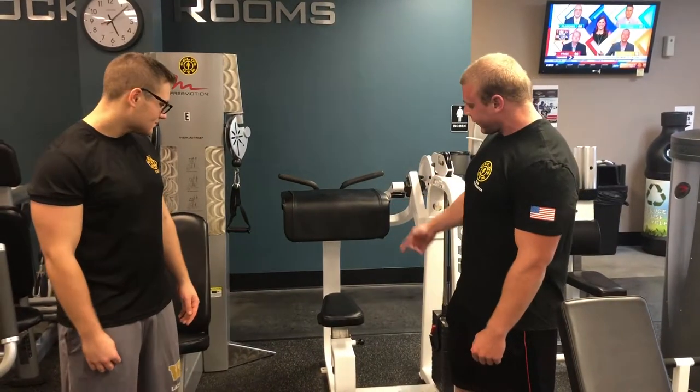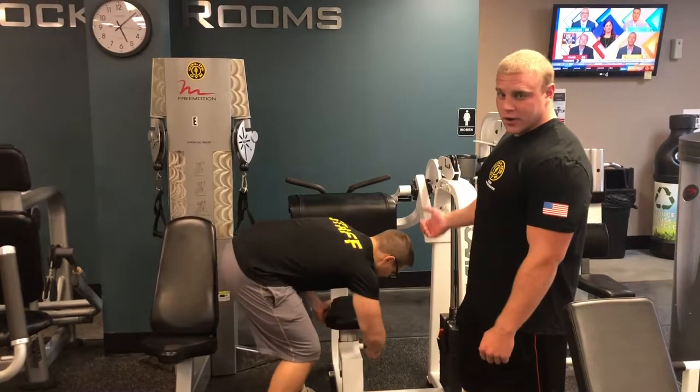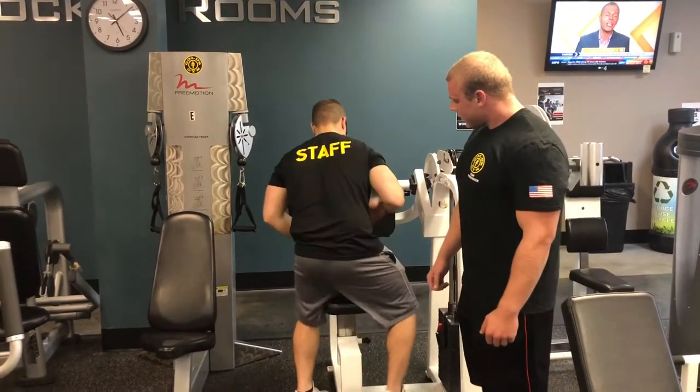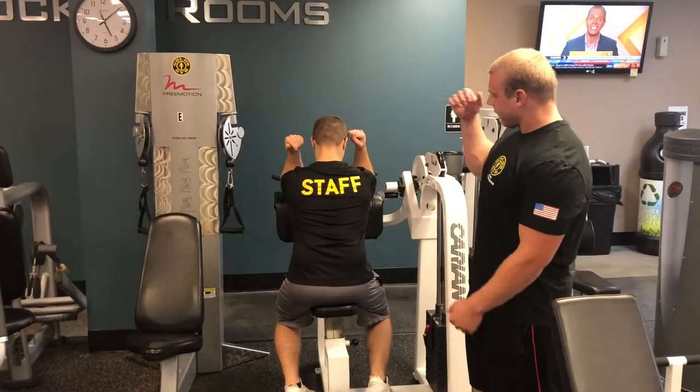So the way you use this is you adjust the seat with the lever on your side, on the side of the seat. Depending on your height, someone who's taller is going to want to set it lower. For someone who's a little shorter, you might want to set it a little higher. You want to kind of find the middle ground — you're facing out, and your triceps are flat on the pad.